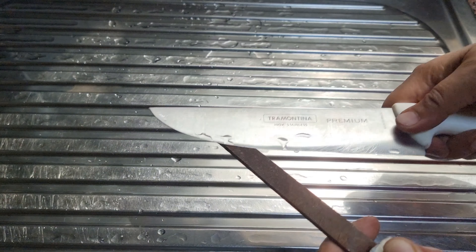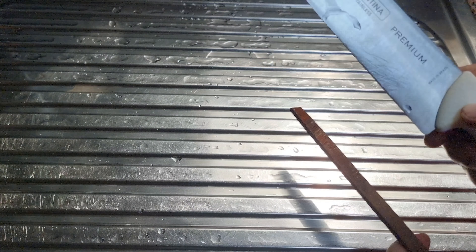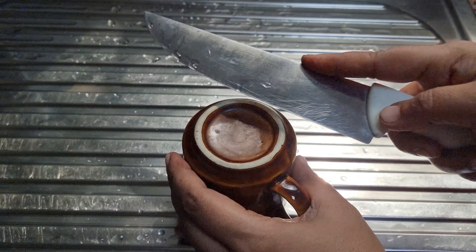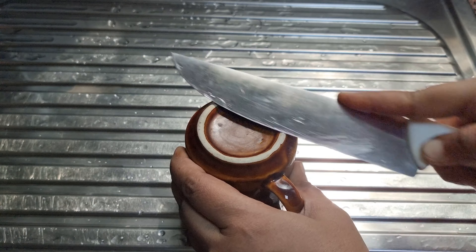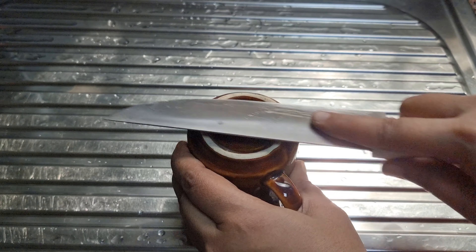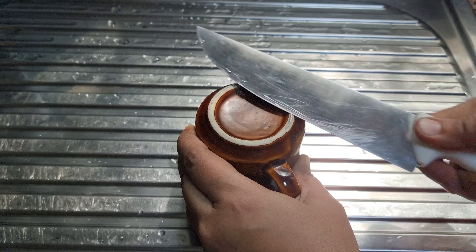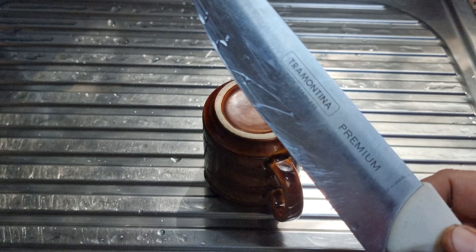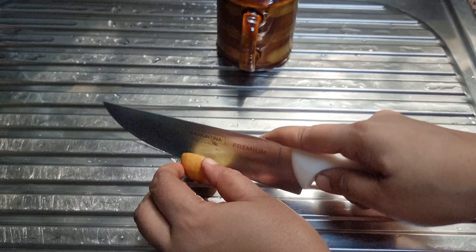I am going to cut the rice into a bowl. I will cut the rice and put the rice on the top. Now, let's take a step back to the cup. I will take a step in the back side of the cup.